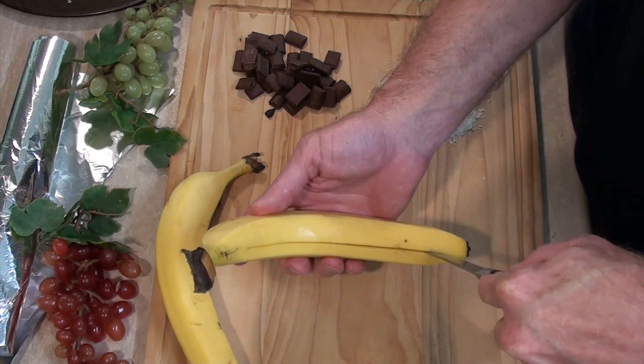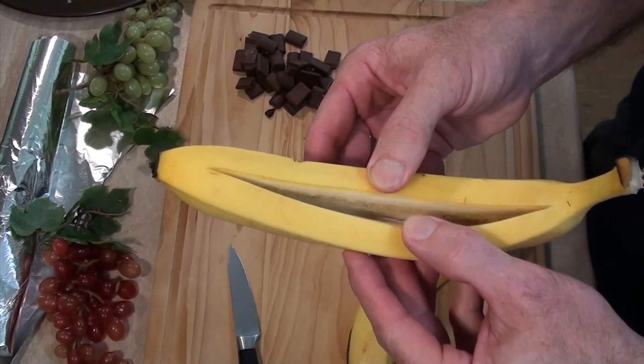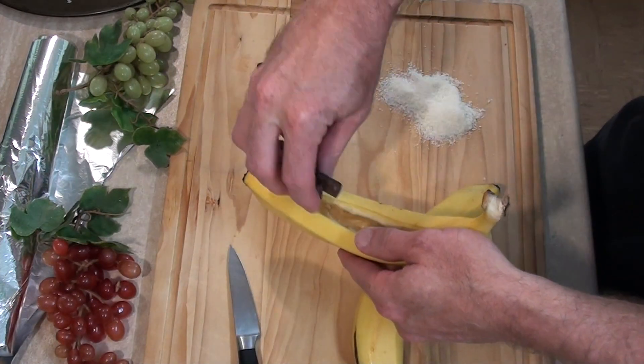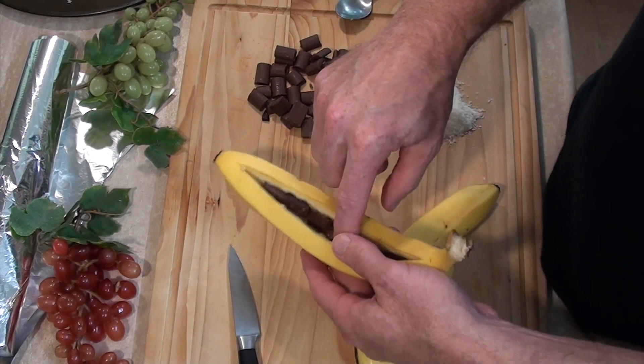Make sure we don't go through the banana all the way. Okay? And now have a look — it actually creates a space inside. So now into this banana, we place our pieces of chocolate, or as we call it here in the States, Hershey.